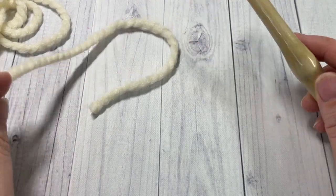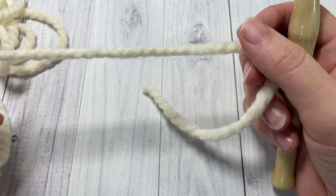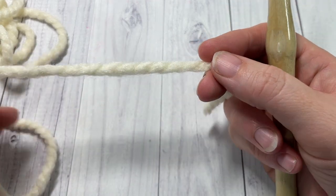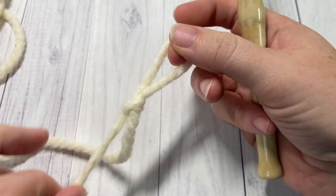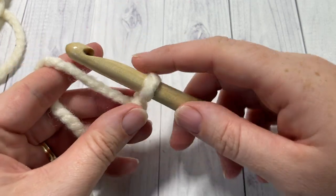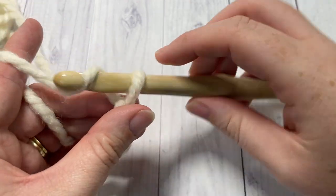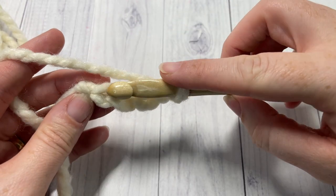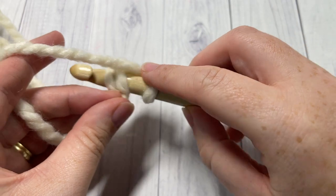Our pattern today is worked in rounds, and it's worked by creating 8 granny squares. To work our granny squares in the super bulky weight yarn, we'll start by making a slip knot, and then by working a foundation chain of 4. Chain 4, and then join with a slip stitch into your first stitch to make a ring.